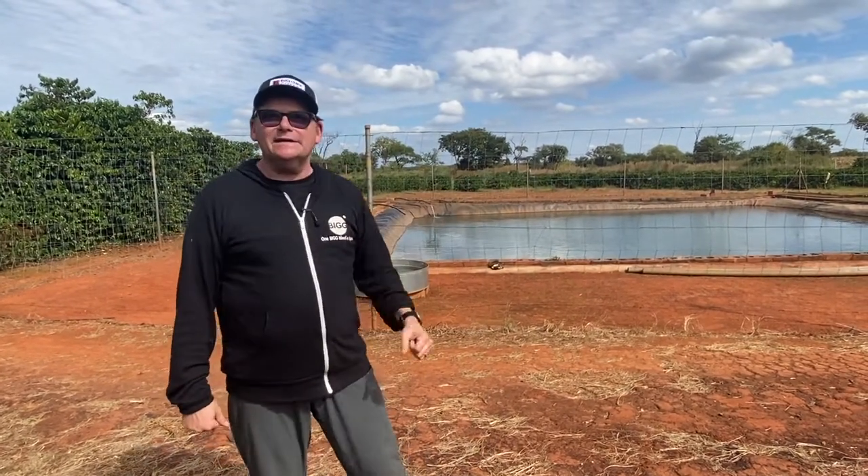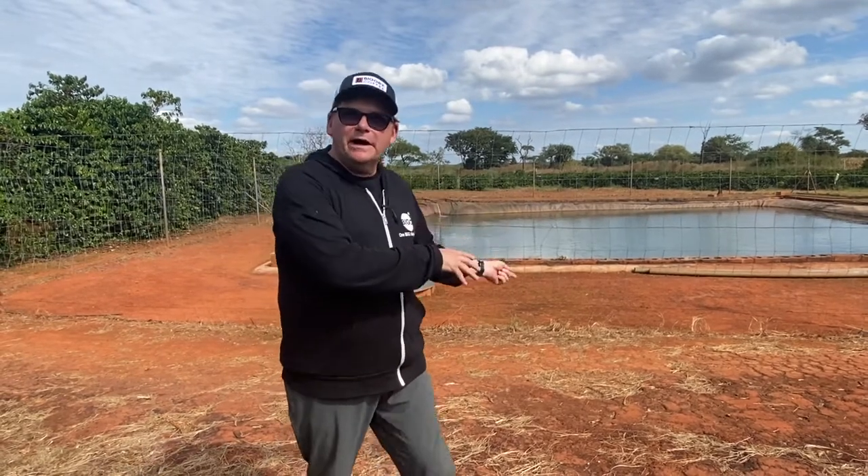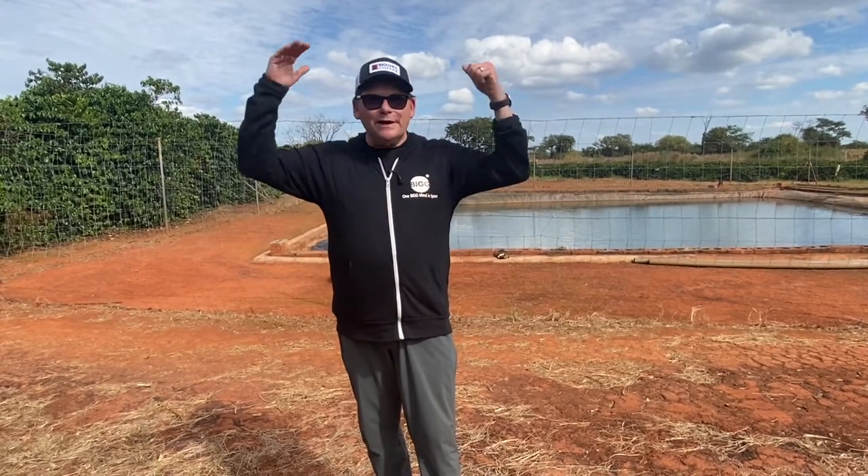The dirt structure looks a lot different here. If you look down, you'll see it's red — not that rich dark brown-black volcanic soil. This is still volcanic soil, but a little more clay-like. One of the things that's unique about Zambia is it doesn't rain that much, which is a challenge because you need a lot of rain to grow coffee.